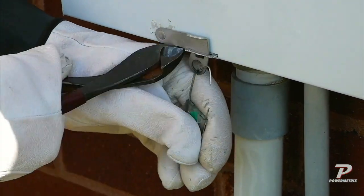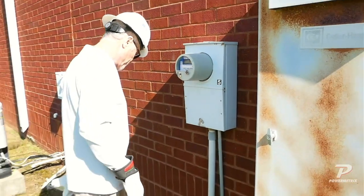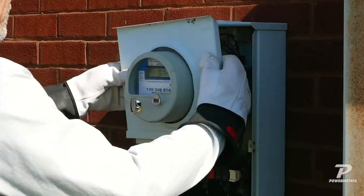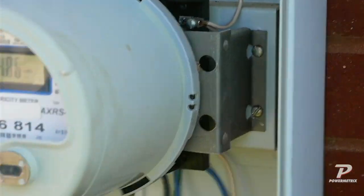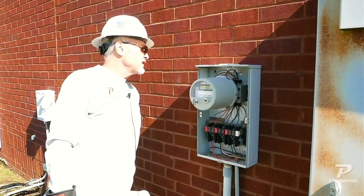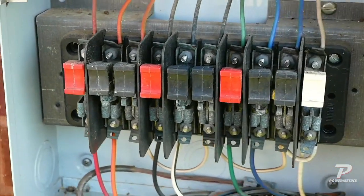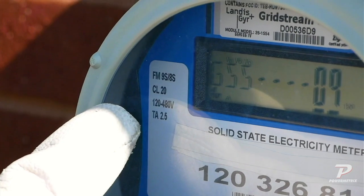We take our seal off, take off the bottom cover, then the top cover again and do an inspection. Once again, we're not seeing anything that makes us nervous across the top — no mud daubers, spiders, or anything that's climbed up in there. No bats, no critters, no snakes. When we look at the meter itself, we come over on the left side and see that this is either an 8S or a 9S meter, auto-ranging 120 to 480 volts.